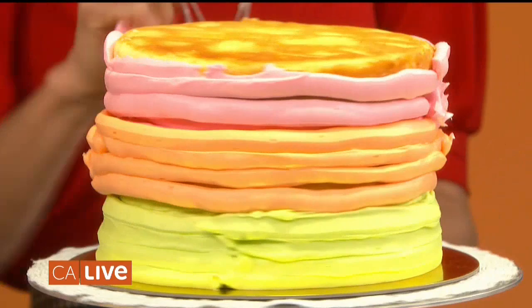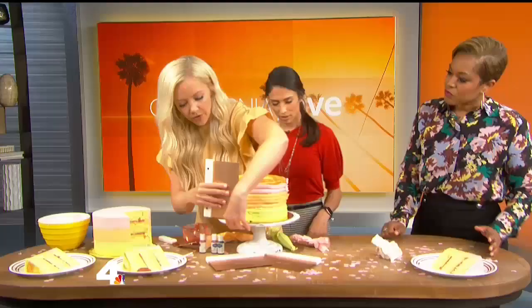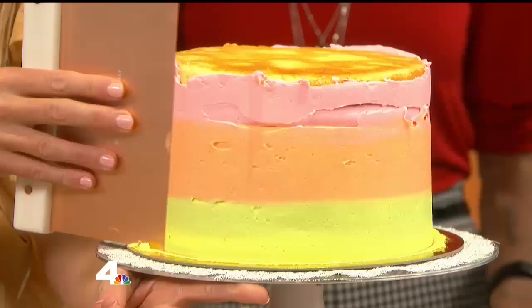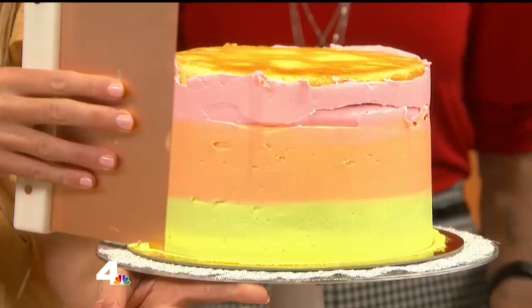I've got some tutorials on my website about that. And with the magic of television, let's scrape. We'll do a little on top too, but let's get you guys a slice so you can eat. We want to get the frosting on top — we didn't do our crumb coat in this one. This is great. You kill my diet every time you come here. Go to our website, NBCCAlive.com, for more info. Silence is always such a good sign. We have summer secrets coming up tomorrow, so stick with us.